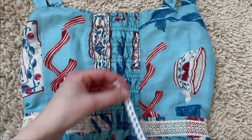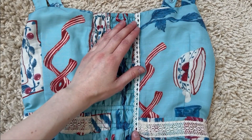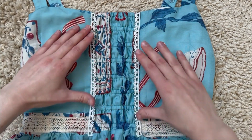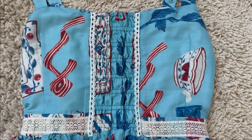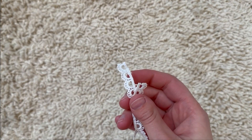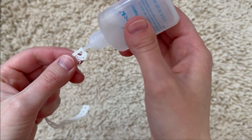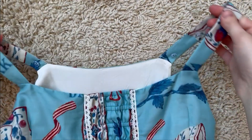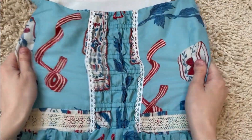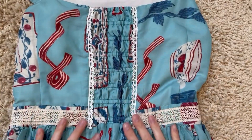The shirring is done! This part is completely optional, but I decided to add some lace which will double as anchors for lacing down the back. If you do this step, I recommend using a strong and sturdy lace with big enough holes for a ribbon to feed through. I would also advise putting a dab of anti-fray glue on the ends to keep the lace from unraveling over time. You can also use the same glue on the ends of the lacing ribbon if you wish.